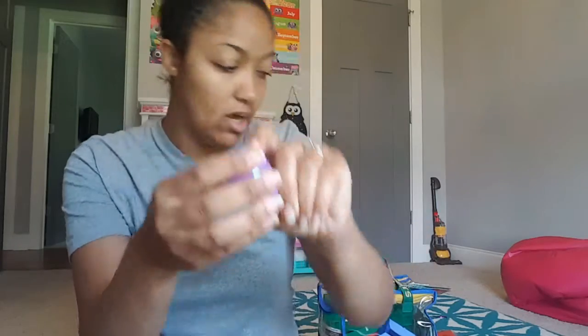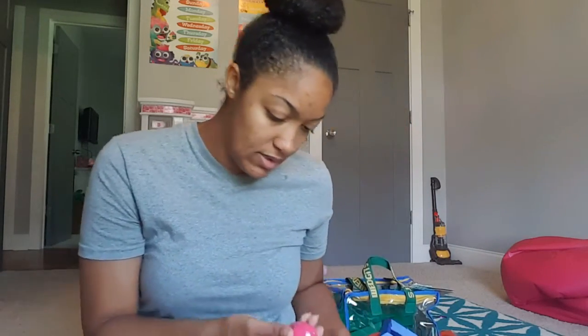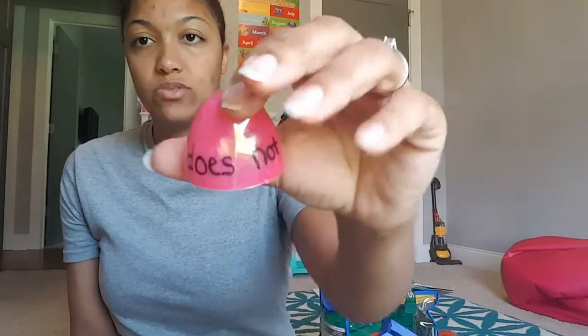I got the alphabet books from a yard sale — I think I paid about two dollars for all of them and they came in their own little case. The next thing is Easter eggs from a thrift store. I wrote contractions on them — 'cannot' on one half and 'can't' on the other — and you just click them together. This one says 'does not' and 'doesn't.' I got the idea from Pinterest, and a lot of my favorites are thrift store finds and things we make on our own.